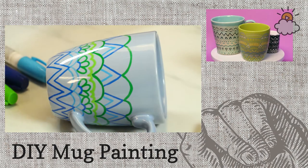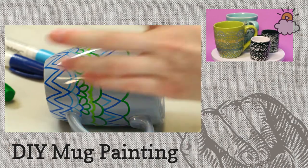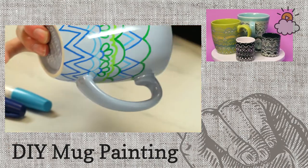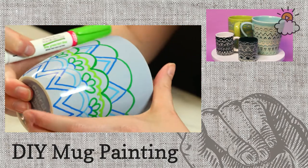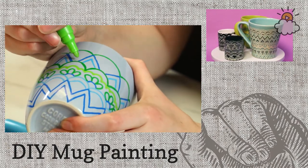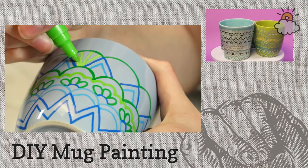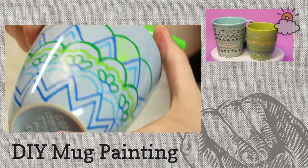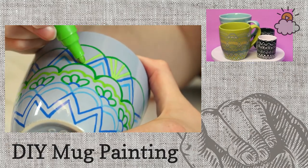Now I'm going back in with light green again. This is kind of where you start doing the more intricate designs. I decided to go all the way up the mug first so it could dry, and now I'm just drawing some nice simple lines up to the outside. It starts to look more complete.